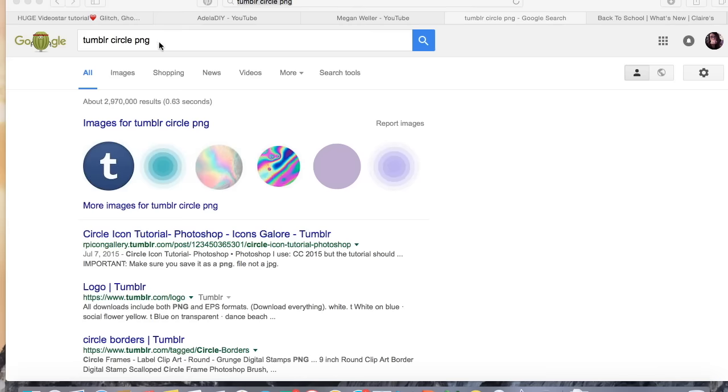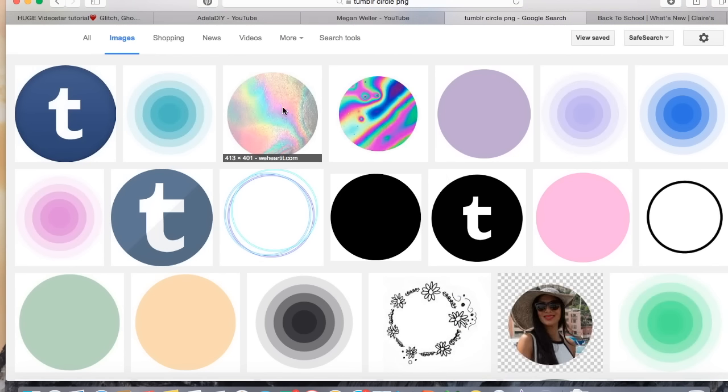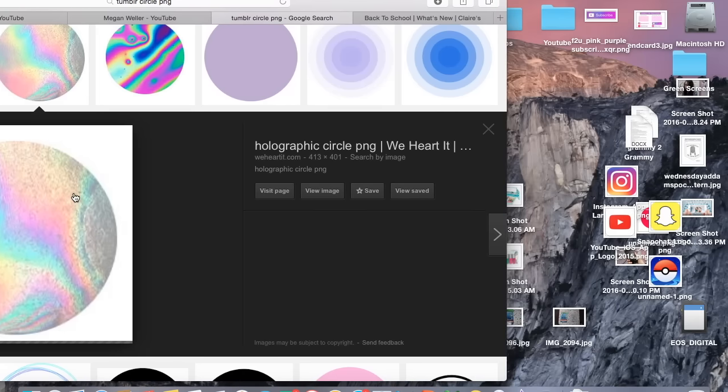So now I just searched Tumblr Circle PNG, and I'm just going to go to images and just look for one that I like. And I actually really like this one, so I will just drag that to my desktop.